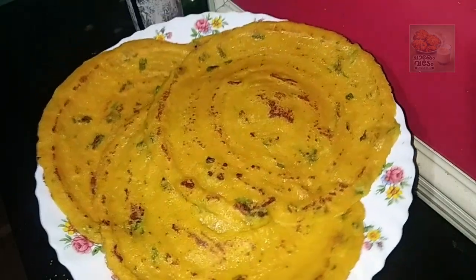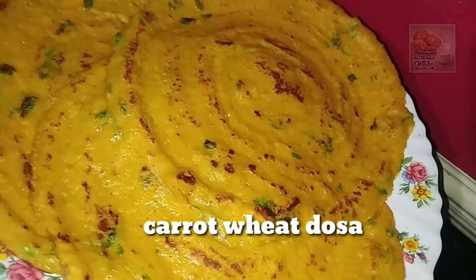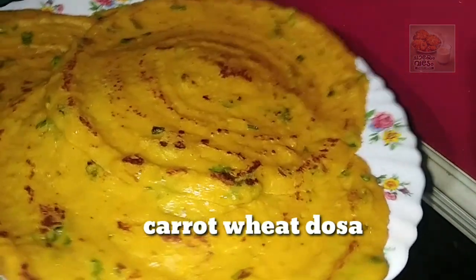Hello friends, welcome back to the video. Today I am going to make a simple breakfast recipe. I am not going to talk about breakfast — I am going to eat breakfast.